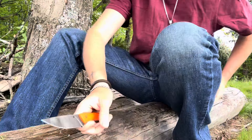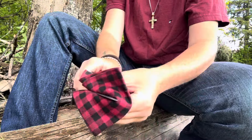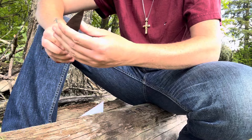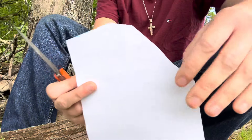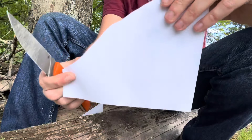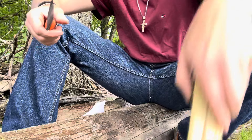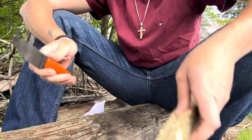I'm gonna wipe the edge off and then we'll see if we got any rolls or nicks or anything. It feels okay. Our paper from earlier — these are old potty charts from work. Completely the same, I would say. That's really nice. And you know this is green, fresh wood that I just cut down.